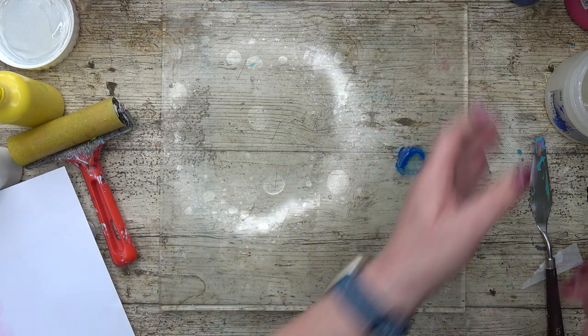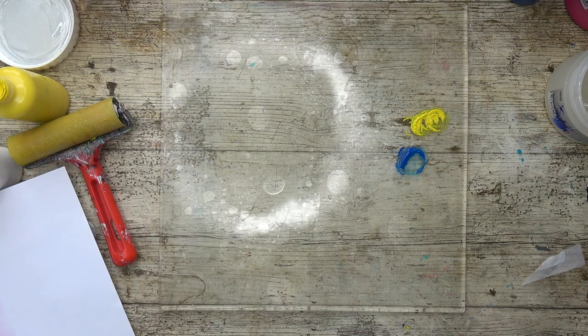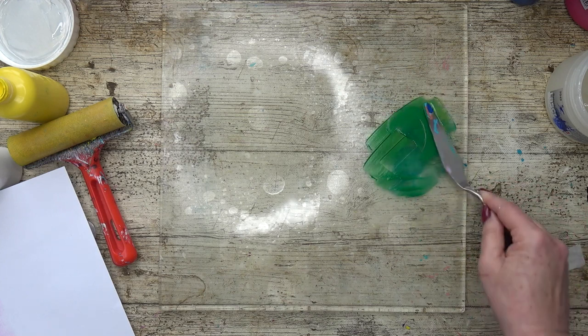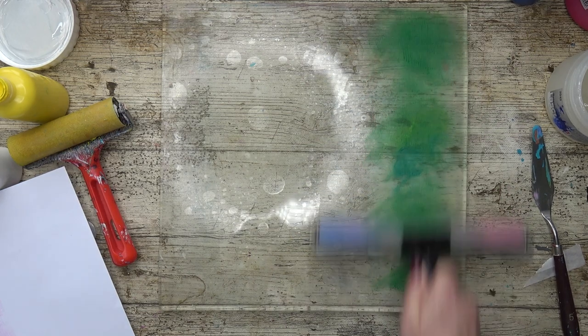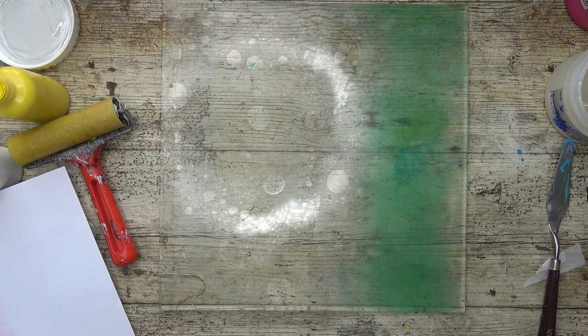I'm going to do another blue one, but this time I'm going to add a bit of the yellow to it — not too much, just a little bit. Going to mix it all together with a little bit of extender again. I'll get a nice green — a lovely deep green. But I want it fairly thin, so I'll be spreading it out thinly. That's a gorgeous colour. I'm going to use a smaller brayer this time. See, it's much lighter when you spread it out thinly. Fading out towards the edge.